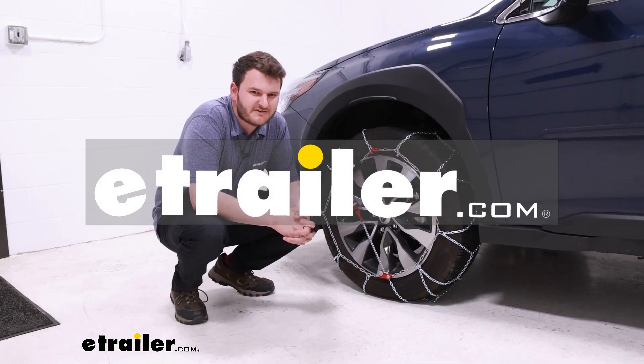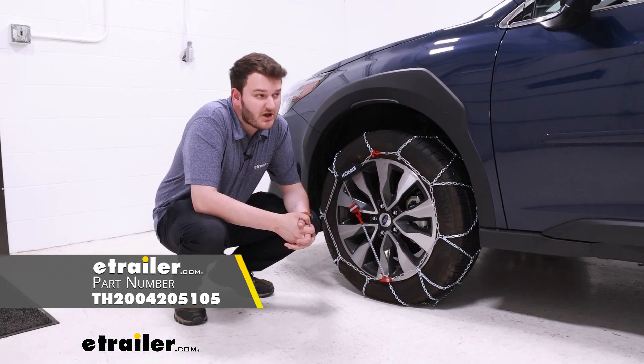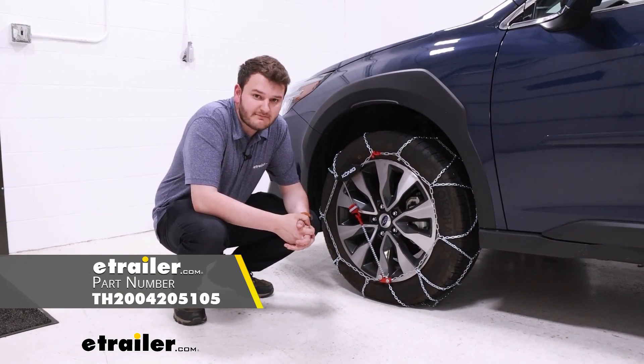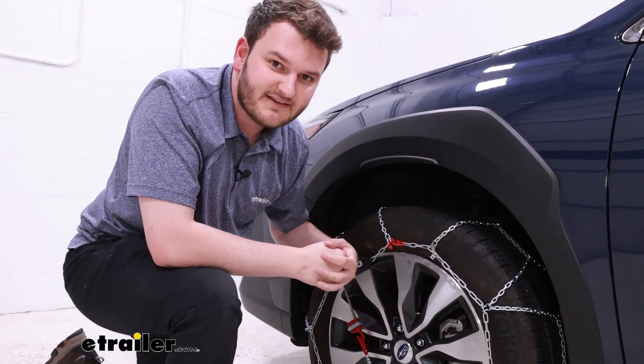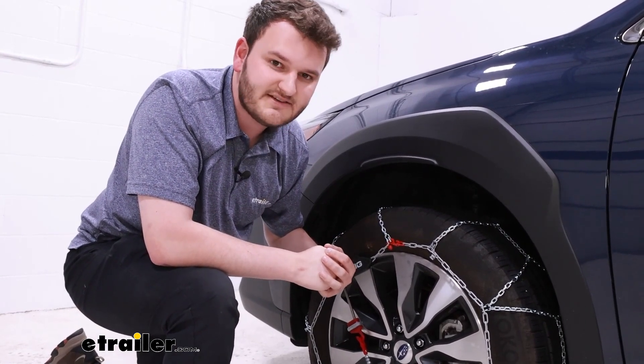Hey everybody, Cooper here from eTrailer. Today we're going to be taking a look at our Koenig self-tensioning tire chains on our 2023 Subaru Outback. While this tire chain does fit a variety of sizes, today we're going to be looking at it on our 225-60 R18s.